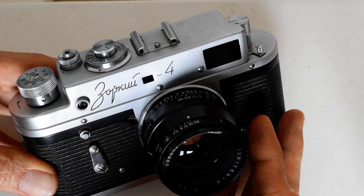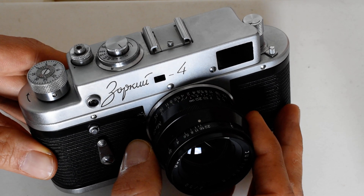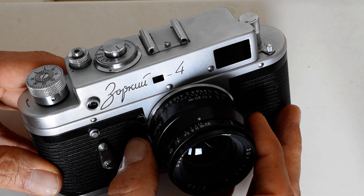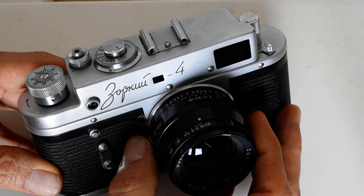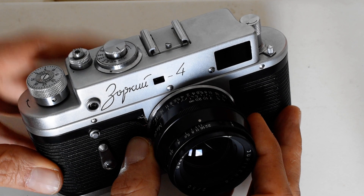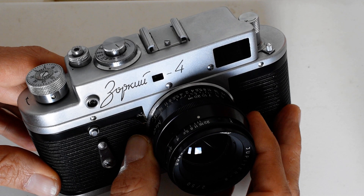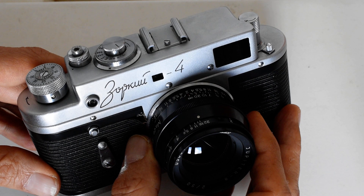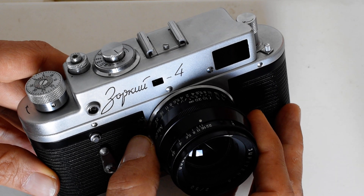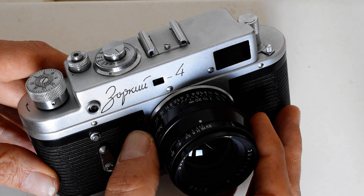These cameras come with a fascinating history, which is one reason many people enjoy collecting Soviet rangefinders. I'm not going to talk about that — I'll link below to several well-written and informative reviews that do discuss the history. I'll also link to the sovietcams.com page for the Zorky IV, which details the various model changes throughout the production run, so you can match your camera to descriptions and photographs to learn about your particular model.